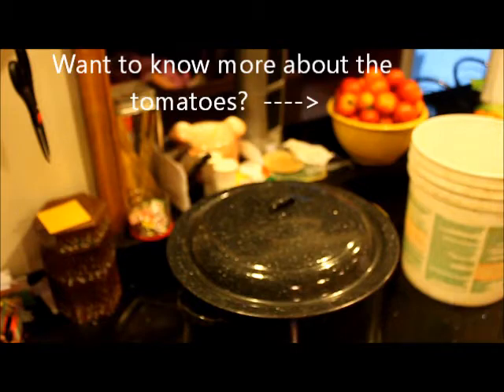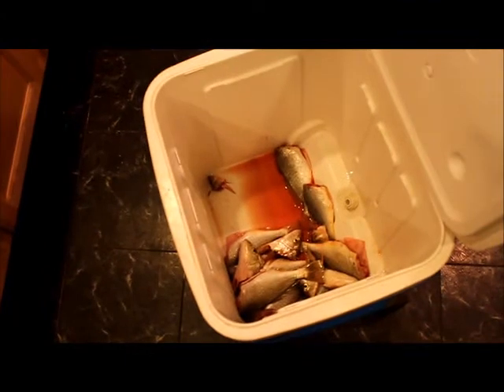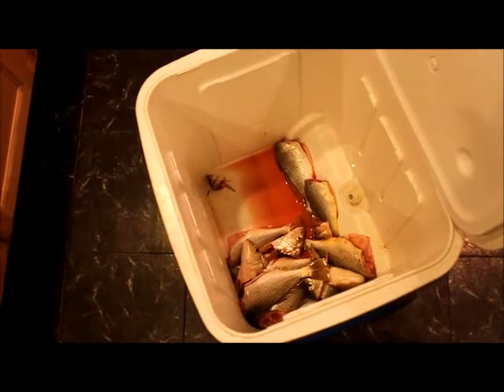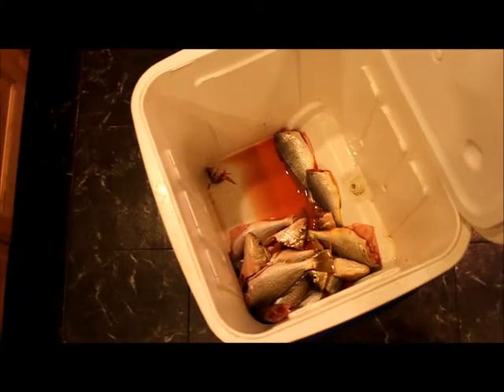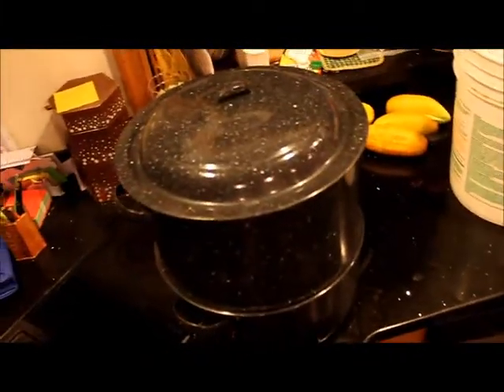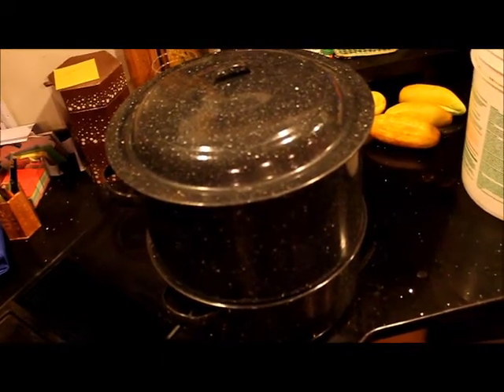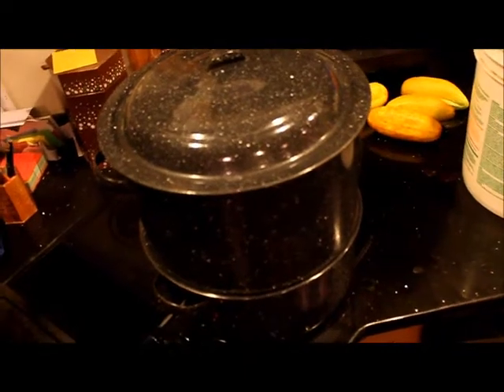Ten minutes after the last sound of the kicking, you should have nice bright orangish-colored crabs, which means they are cooked. In the meantime, I'm putting some fish and fish heads aside — the fish heads I use for crabbing bait, and the fish itself will be another meal. You can hear these guys kicking around, panicking inside trying to get out, so after that noise stops, set the clock for 10 minutes.